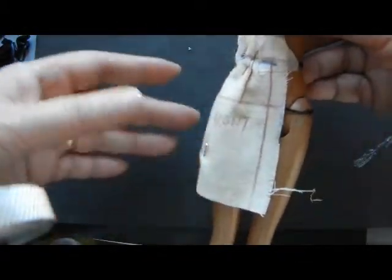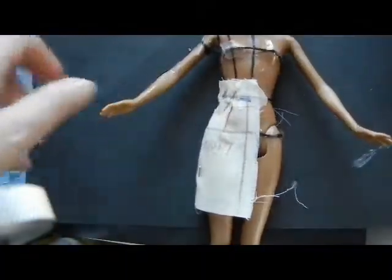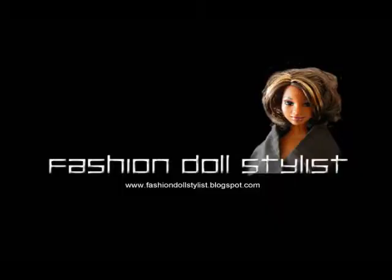Take it off the doll and transfer it to paper — that will be the base of our skirt sloper. Trace the markings from the cloth onto heavyweight paper like Bristol board. Do not add seam allowance; you will use these slopers as a base to create other patterns, and seam allowance is added at that point. Up next: the pants sloper. For ideas on what to do with these slopers, visit my blog at fashiondollstylist.blogspot.com.